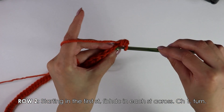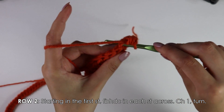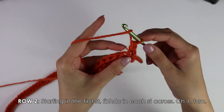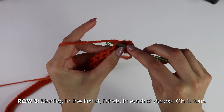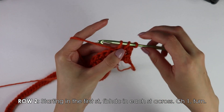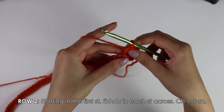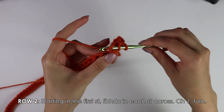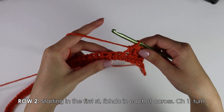Instead of going into both loops, we are only going to go into this front bar. Yarn over, insert your hook into the front bar, pull up a loop, yarn over, pull through all three. Now you want to work front bar half double crochets into each stitch all the way down your row.